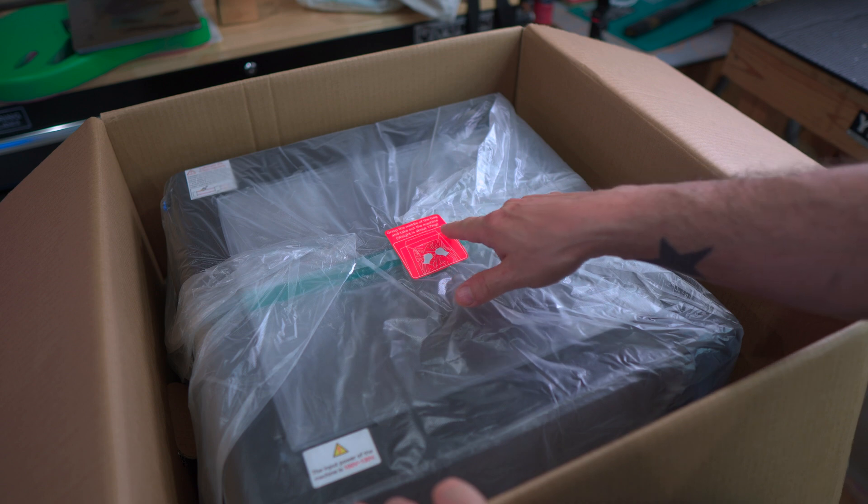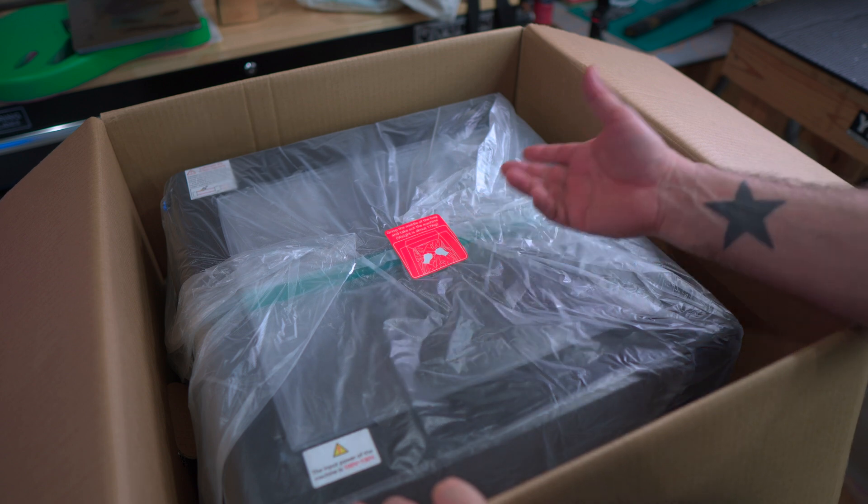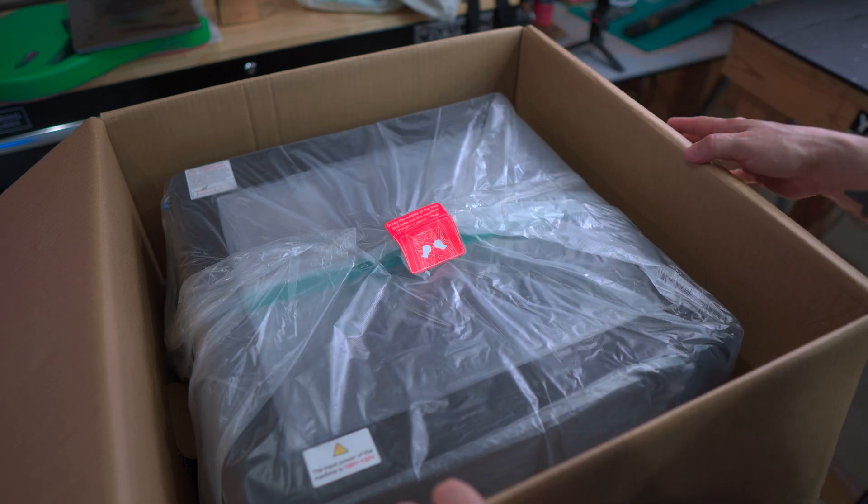The instructions say to grasp the middle of the bag and take out the machine. The weight is about 17 kilograms, so I'm just going to lift this up and put it on the table.